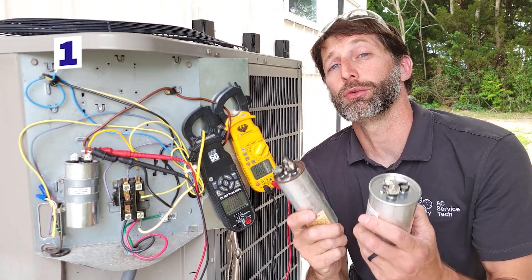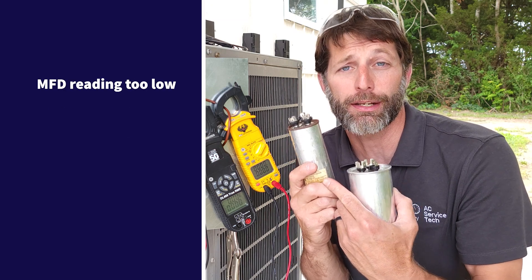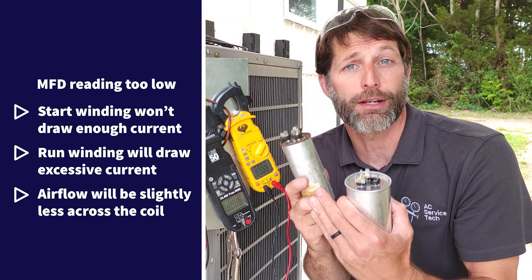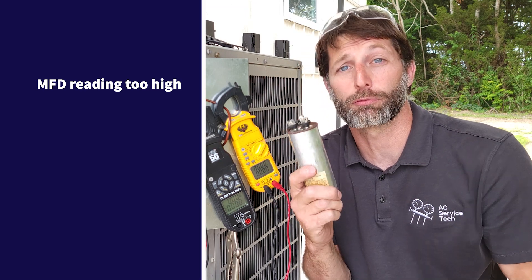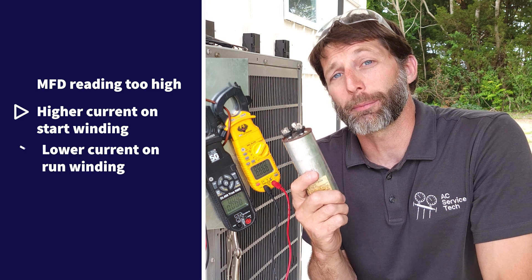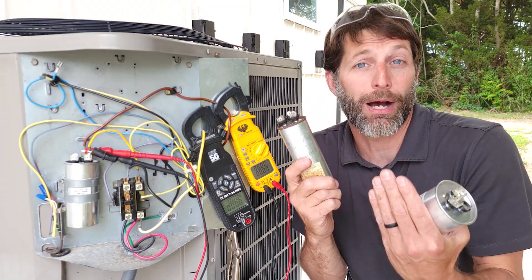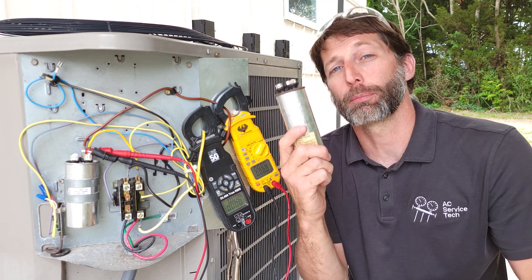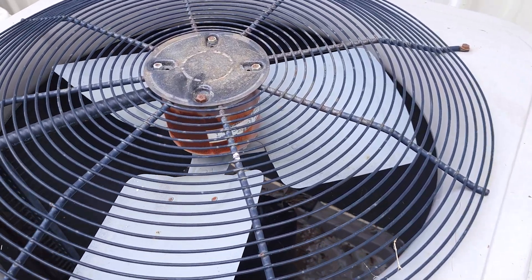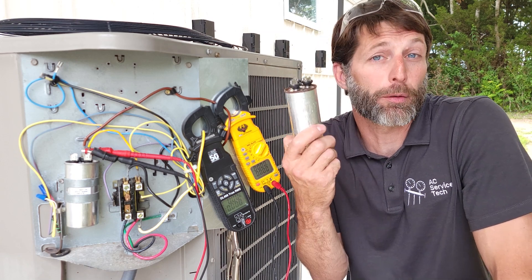The key takeaway is to always replace the capacitor with the correct size. If you install a capacitor with an MFD reading that is too low, the start winding won't draw enough current and the run winding will draw excessive current. If you install one with a higher MFD than rated, the start winding will draw too much current and the run winding too little — causing the start winding to overheat and fail over time. Don't just replace it with whatever capacitor is already in there; check the fan motor rating plate and the compressor rating plate to determine the true microfarad readings required for that system, since someone may have installed the wrong one previously.